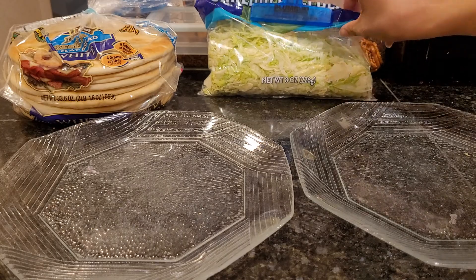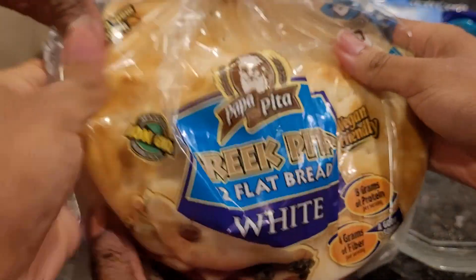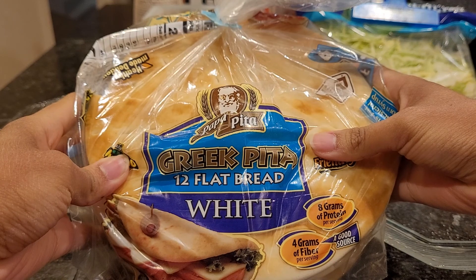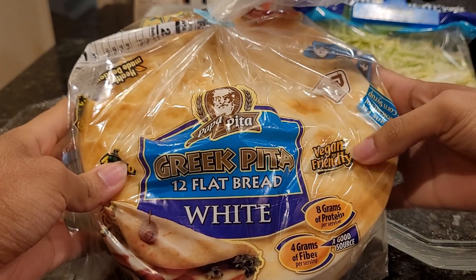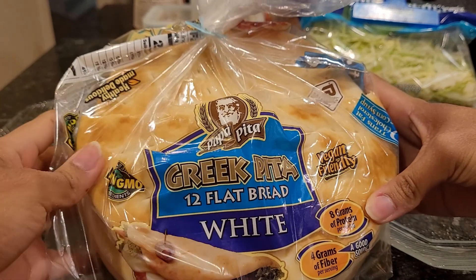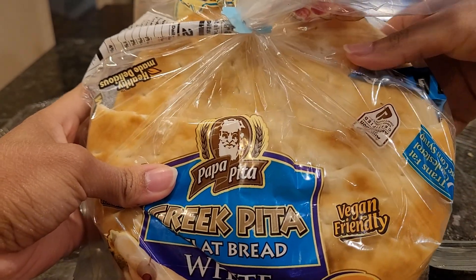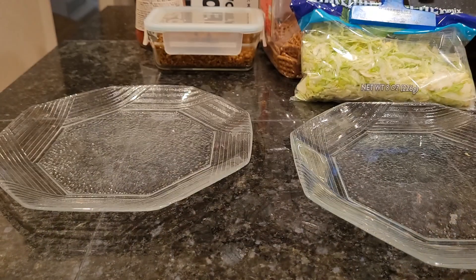The flatbread — there are 12 in here. It's vegan friendly, 8 grams of protein, 4 grams of fiber, made with non-GMO ingredients. Oh my gosh, it's going to be so good. The flavor is so nice and soft, and it's a good size. It's also just really good to put butter on it.